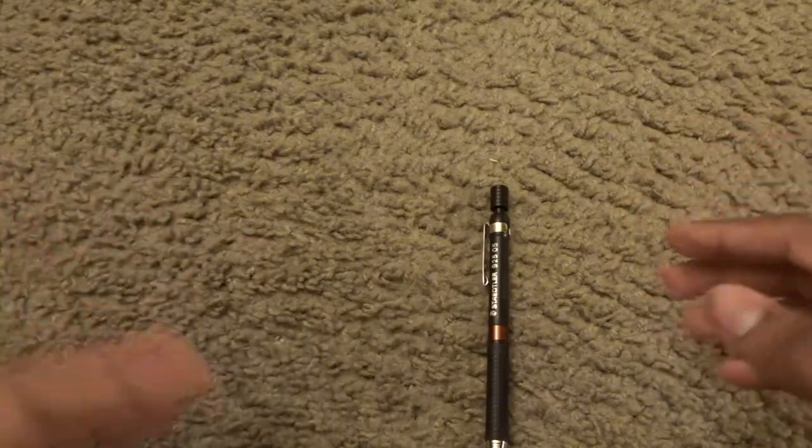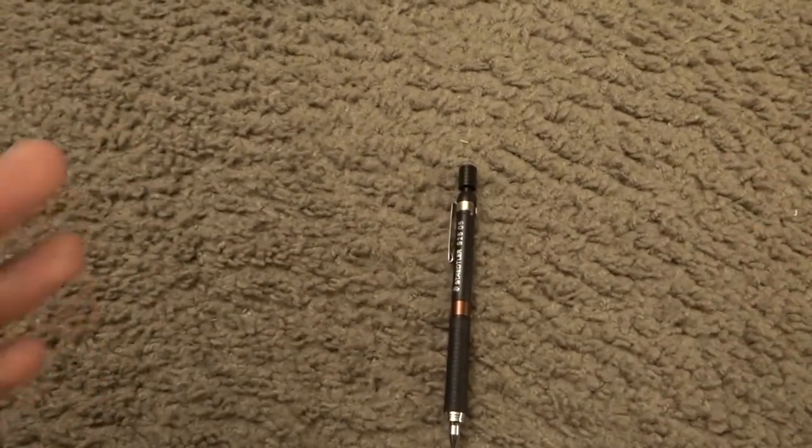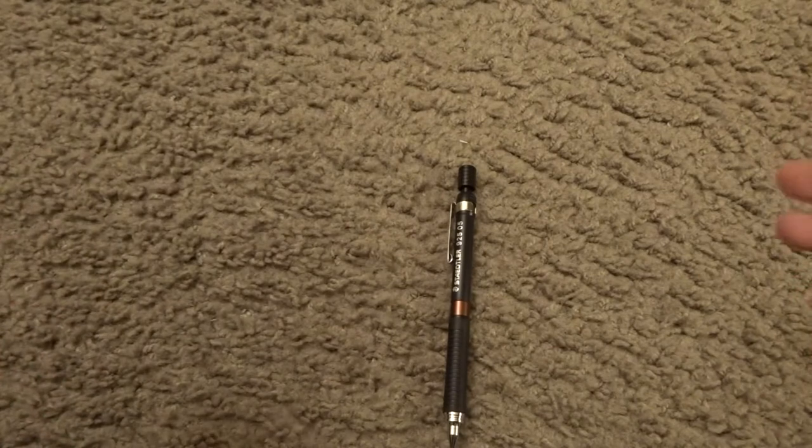The grip is too fat! It feels like a pathetic alpha gel! This pencil is crap! Whoa, whoa, whoa — that was uncalled for. Let's not forget, the alpha gel has lots of fans; a lot of people like the alpha gel, so let's be careful there.